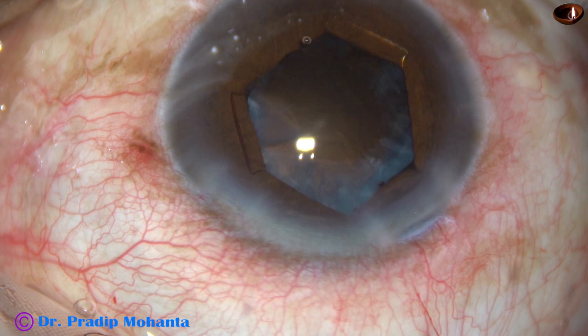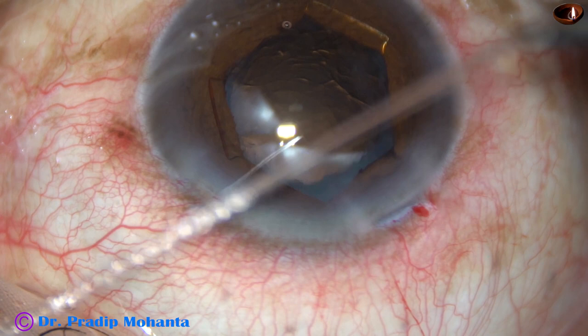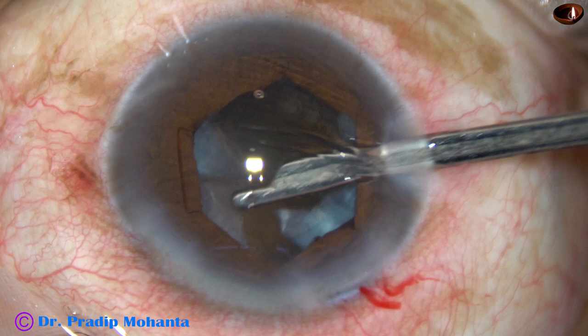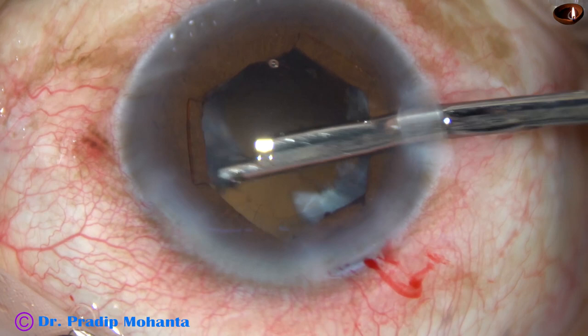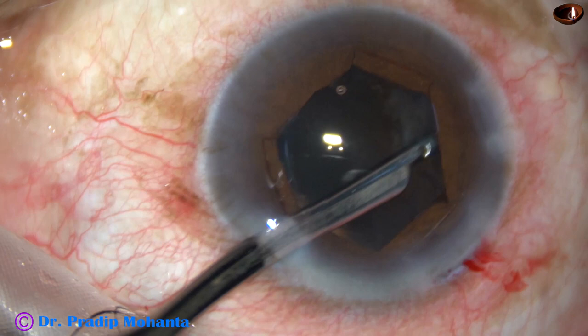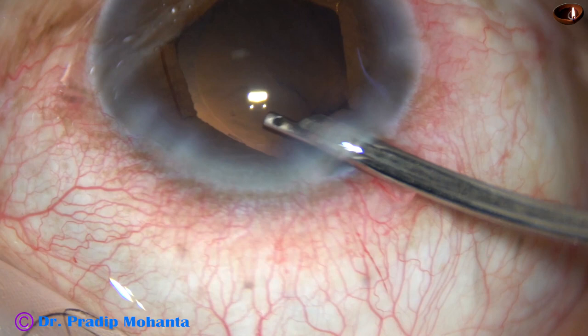Now I inject some visco and cortical cleanup is to be done. Going through the right side port and removing cortex from the superior aspect first. The cortex is coming very nicely with the help of this 23G Simcoe cannula. A 25G Simcoe cannula is also available nowadays. The cortex is cleaned very nicely.